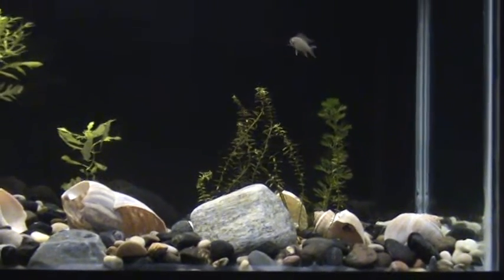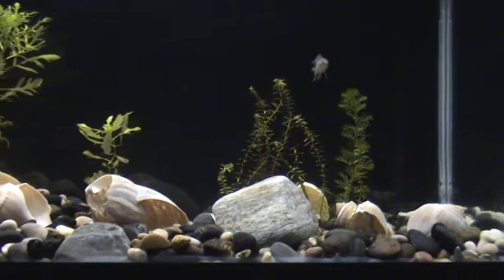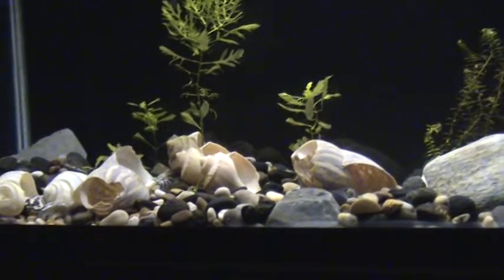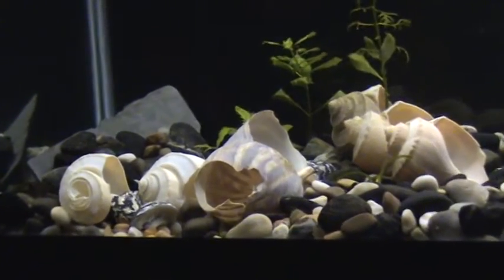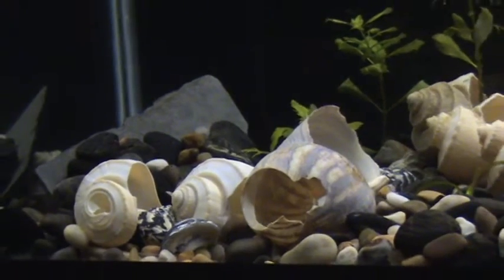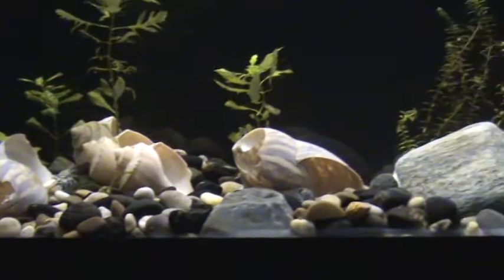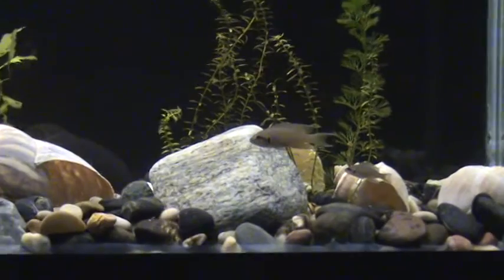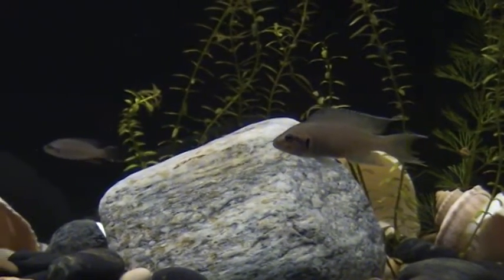They're doing a lot better now, a lot more active than they were in that other video. Let me scan the tank real quick — a lot of shells in here, a lot of hiding places for them. I have that slate kind of built up there with rocks piled on it, which creates a big hole underneath. They can get in pretty much every shell; there's not really any small shells they can't get into. So it just creates a lot of holes for them, a lot of hiding places. This is only day two of them being in here and they're fairly well acclimated.